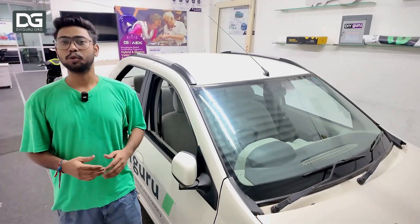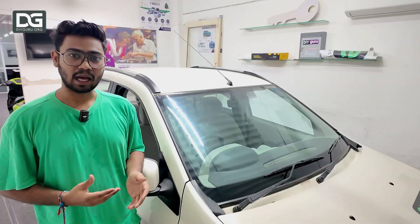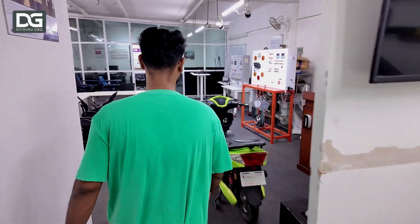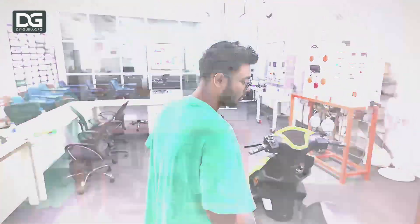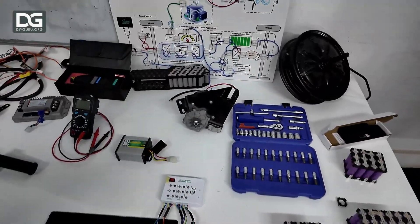Welcome to DIY Guru's virtual lab tour. The most valuable thing that we have in our DIY Guru lab is our electric two-wheeler simulator. This is the power flow board.